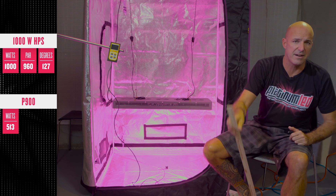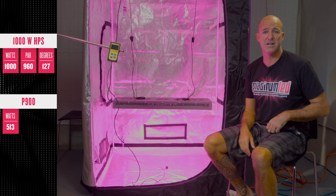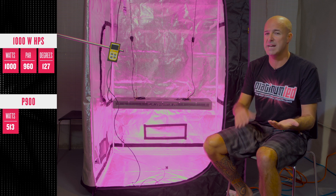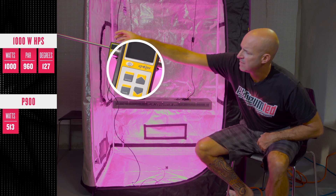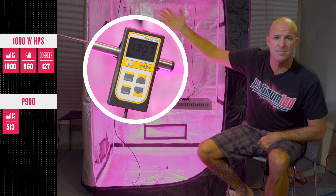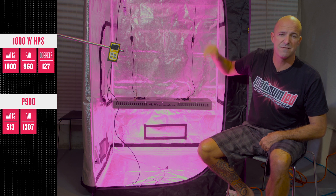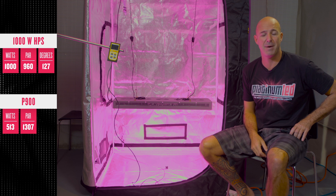Now for the data that matters. The power of a grow light, any grow light, is measured by how bright it is and what type of spectrum of light it's putting out. That's it. So first, the PAR test to compare with. At 24 inches of hanging height, we're hitting just over 1300 micromoles. That's almost 400 more than the 1000W HPS, while using around half the power.